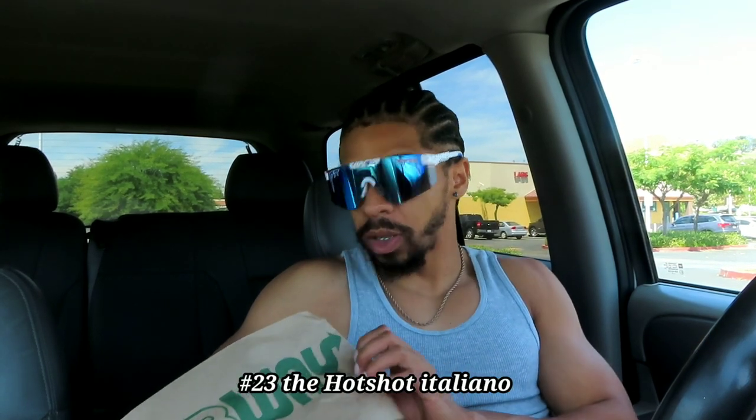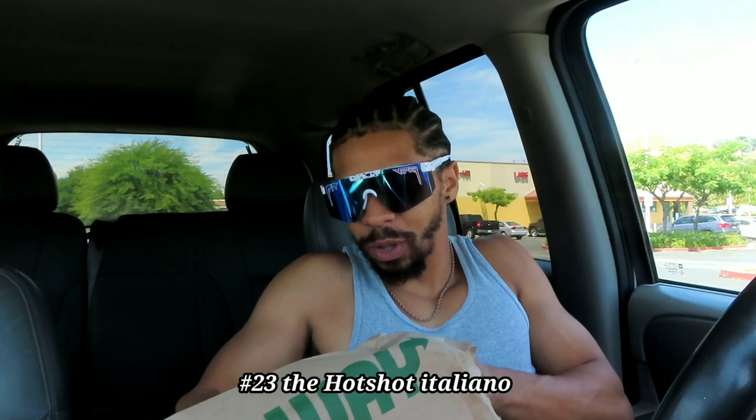All right you guys, welcome back to the channel. Today in this video we are doing a food review on Subway. I got what is called the Hotshot Italian foot-long sandwich, and I'm gonna jump right into the video.